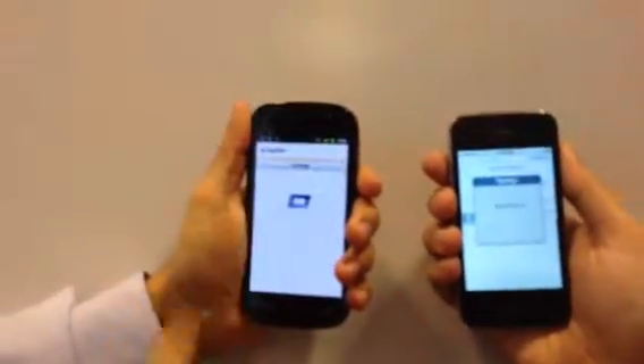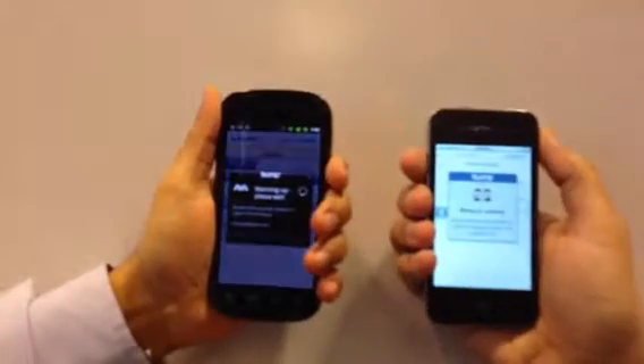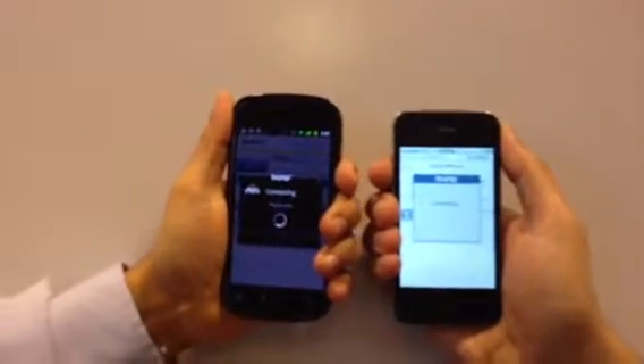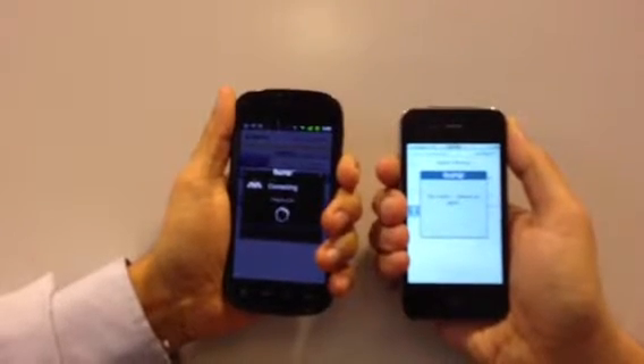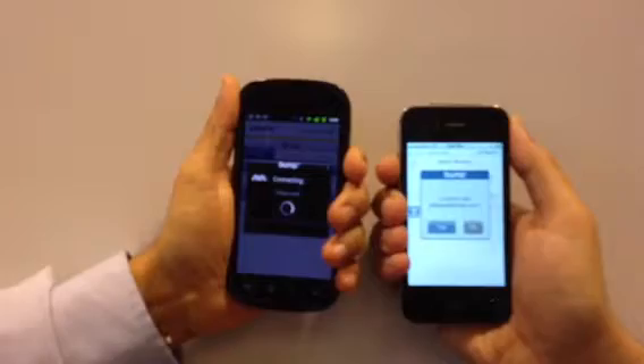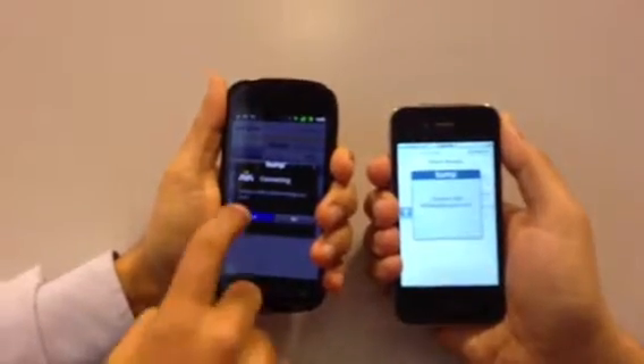We choose the Bump technology to warm up. We bump our phones. We bump again. We now connect.